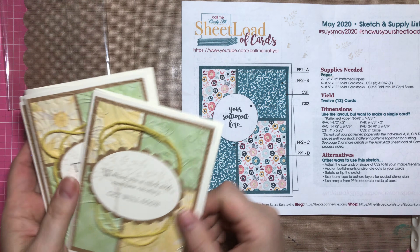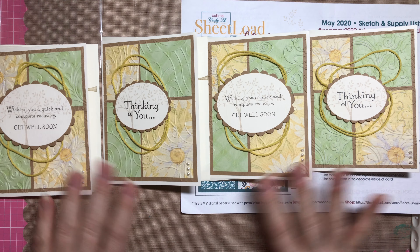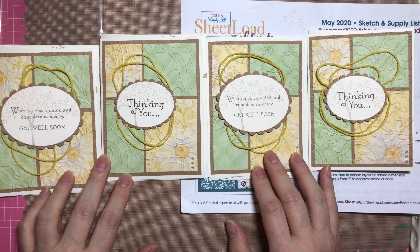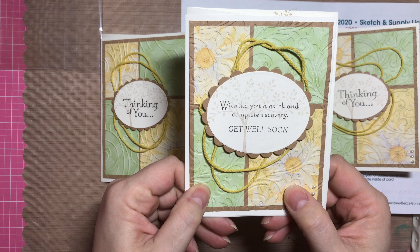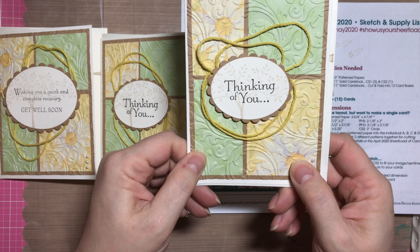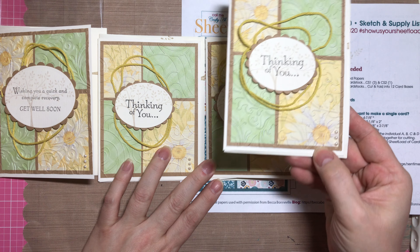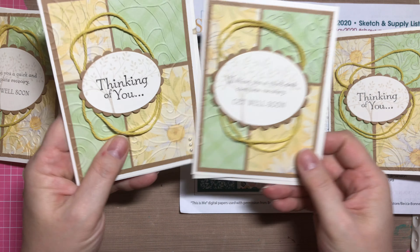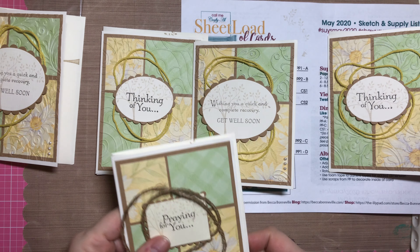I made 12 cards in total but started making them a little bit different — I wanted to do some embossing. I picked out an embossing folder and this is the first one I did, but I realized I had put the paper in upside down so it debossed instead of embossed. Then I did it again and this is the embossed side, but I realized this embossing folder is too busy because you totally lose the design of the paper. So I started looking for other embossing folders and tried this one, which I thought was better, and then I decided I'm not going to emboss them at all.